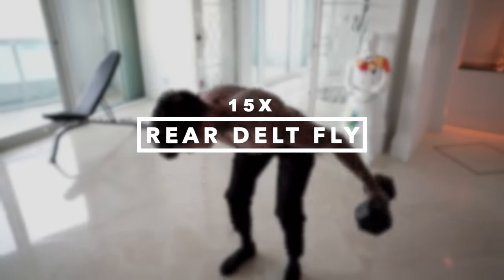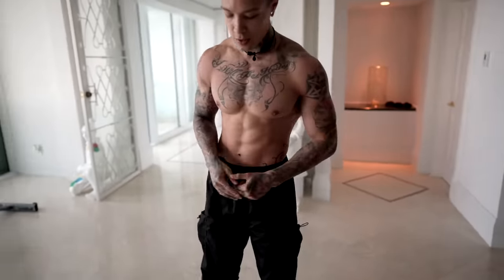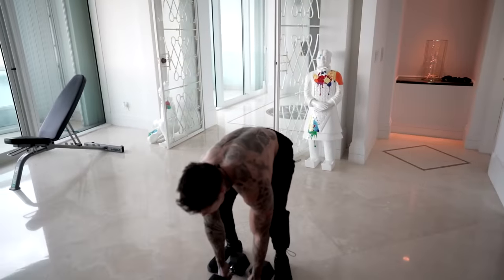All right, there we have 10 handstand pushups. Moving into the next shoulder workout, we have rear delt flies, engaging our rear delts. Let's go ahead and take a second to catch our breath — breathing in through your nose, out through your mouth. We're gonna go ahead and pick up our pair of dumbbells and we're gonna go for 15 rear delt flies.